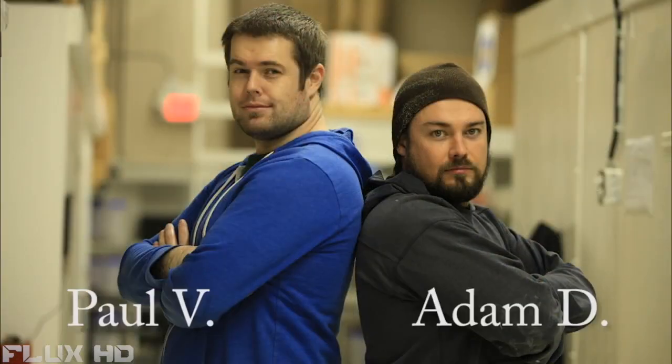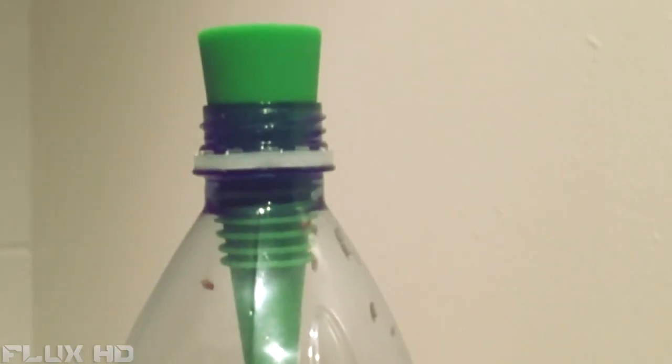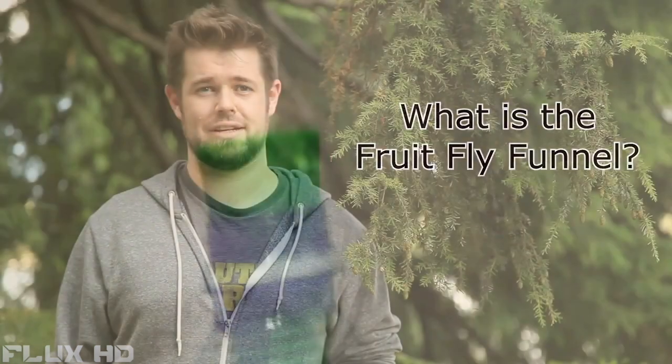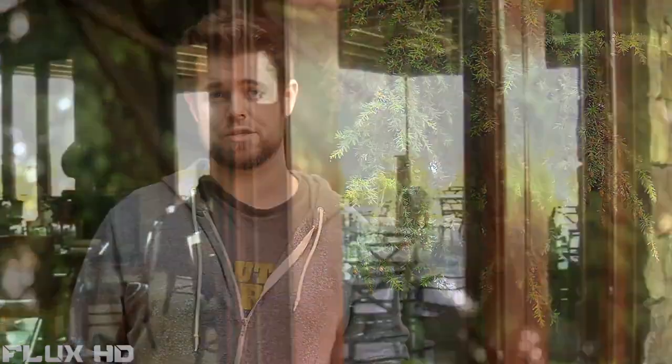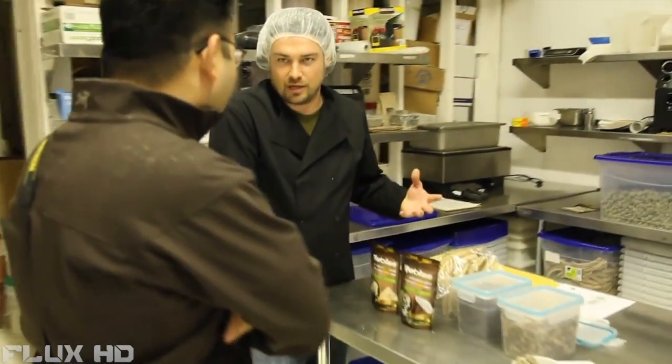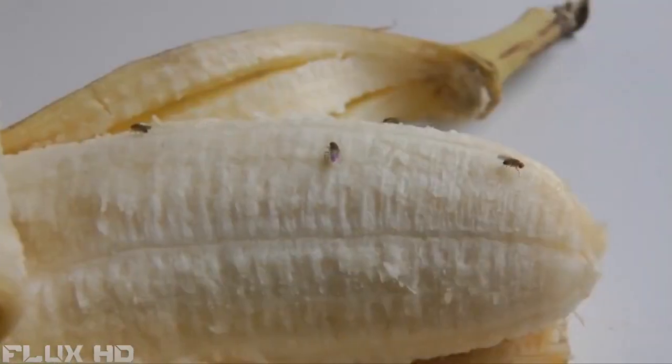Hi, my name is Paul Verge. I'm one of the co-creators of the Fruit Fly Funnel, a brand new invention that soon you'll be trying. If you're like me and you've worked in a restaurant, or you live in a place, or you've ever been in a facility, inevitably you see that fruit flies become a problem around the summertime, especially with open garbages or any food that gets left out.